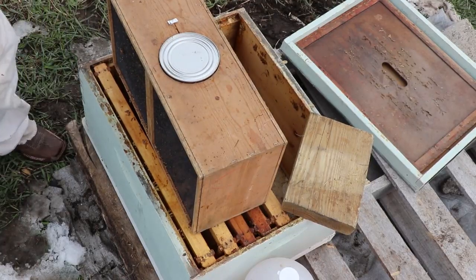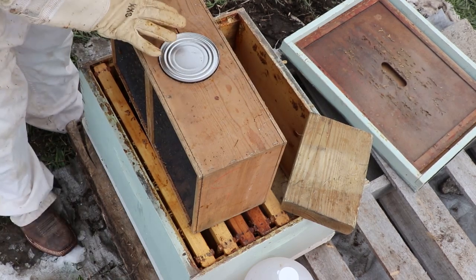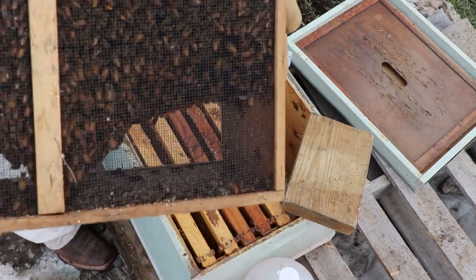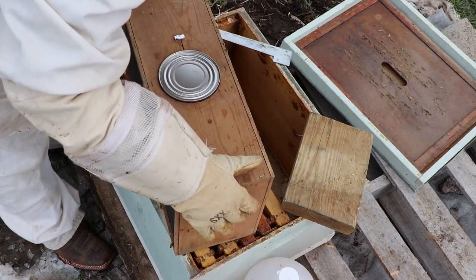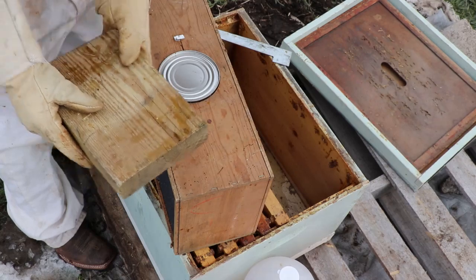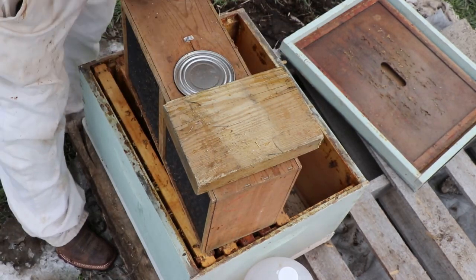So inside here, this was the can that was feeding them — and I've been told it's empty, so they're probably pretty hungry. This here is what we're going to pry up, and this is connected to the queen, so just be aware of that. The first thing I'm going to do is bounce the bees — as you can see they're in a big jumble at the top. I'm going to do one big bump and shake them down to the bottom. Then I'm going to pry this can up and put this wood block over it so that they're not all flying out.